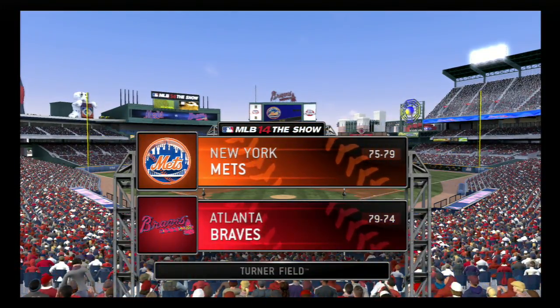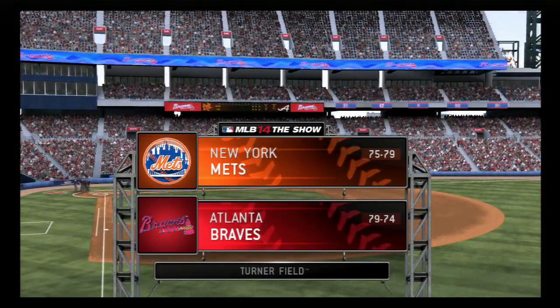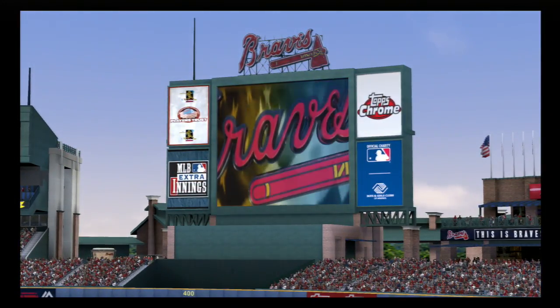A picturesque look there at downtown Atlanta and Turner Field. Excited for this edition of Baseball on the Show. Tonight, Game 2 of this three-game weekend series between the New York Mets and the Atlanta Braves.